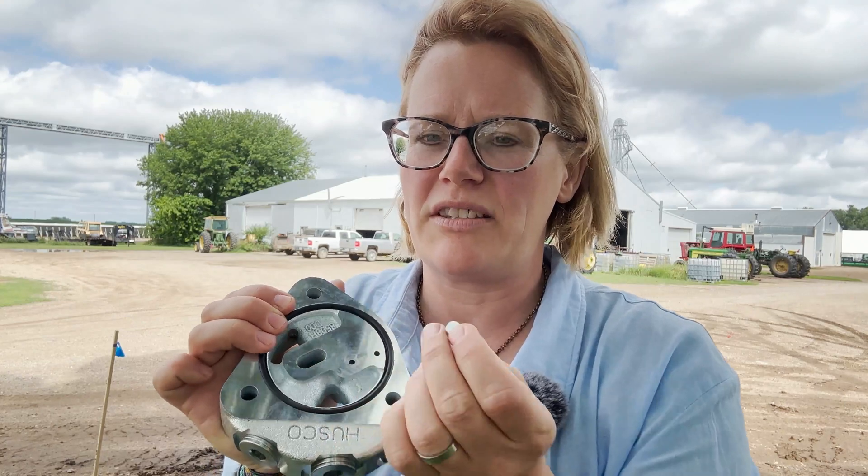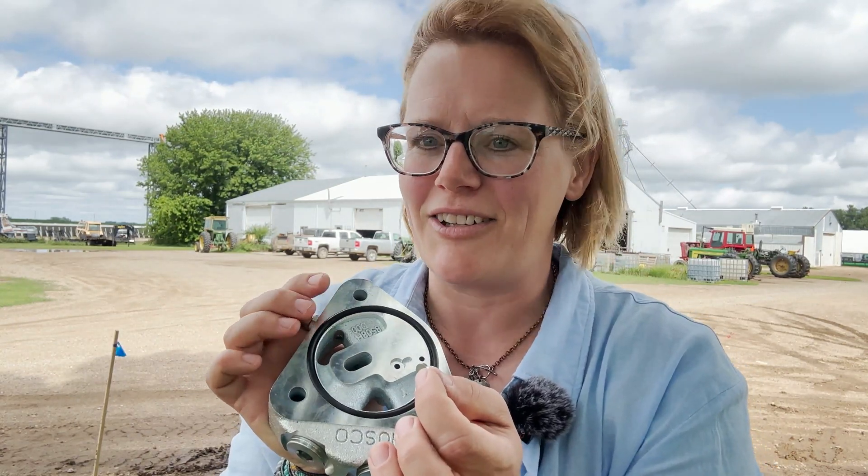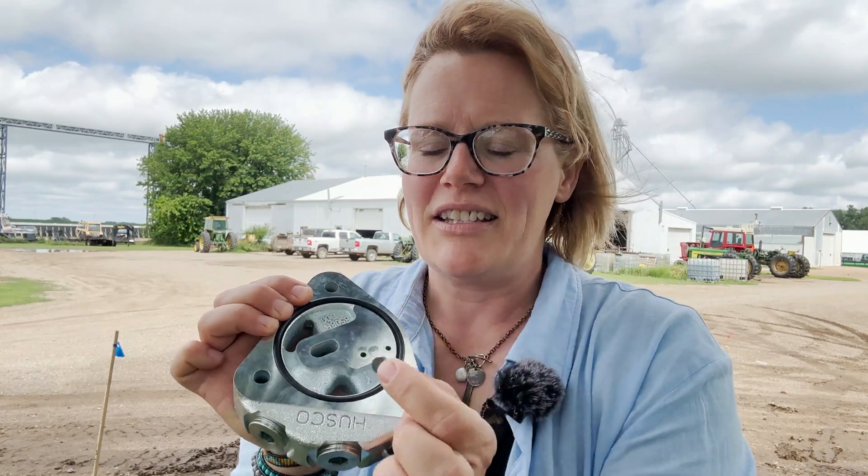Be aware that if the dime disc is missing completely, the load sense just isn't working at all. It's not like the loader will lift slowly — it just won't lift at all. The power steering won't work at all; everything is completely defunct if the dime disc is entirely missing. But that's a good place to start.